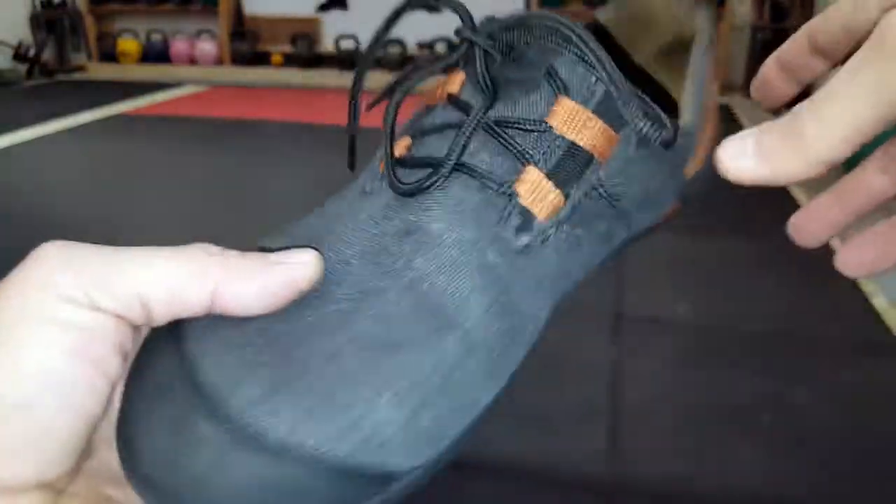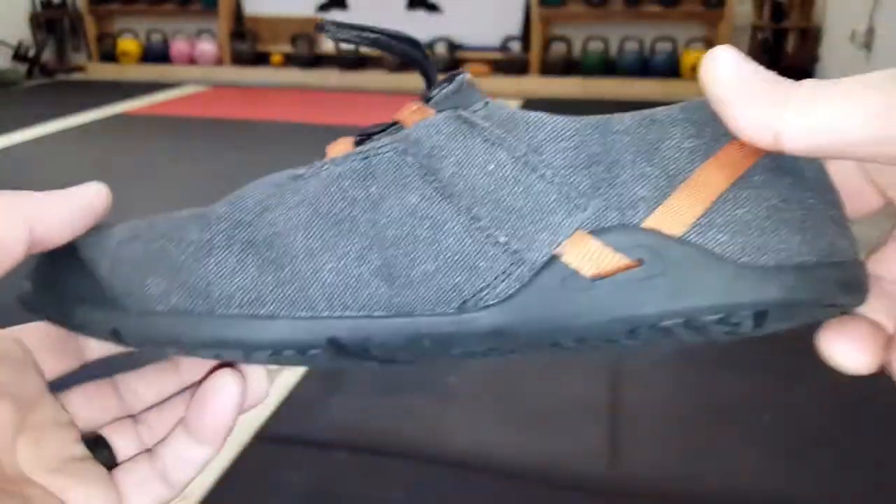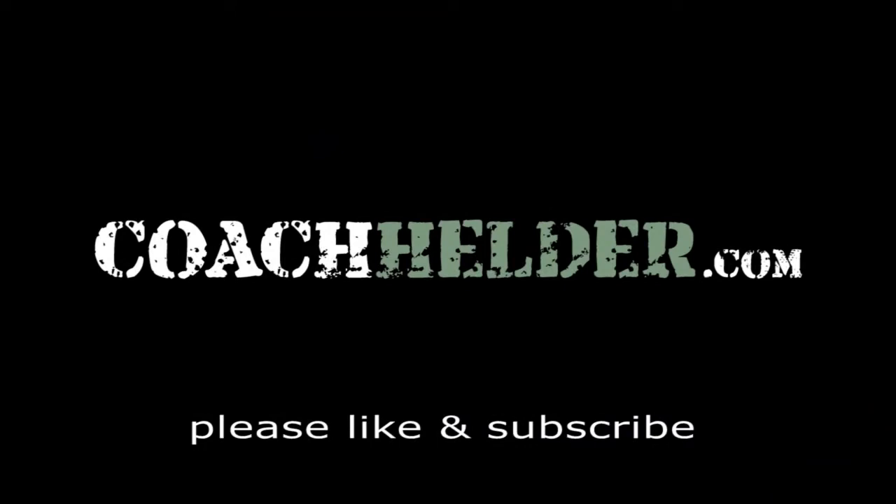So if you are in the market for a minimalist shoe, take a serious look at these Xero Shoes. I don't think that you'll be disappointed. This is Helder — I hope that you enjoyed this review.